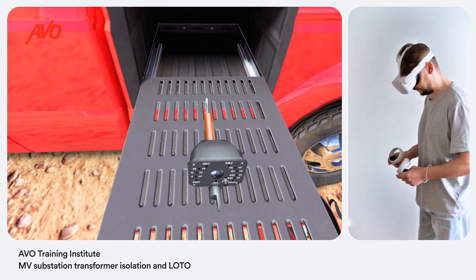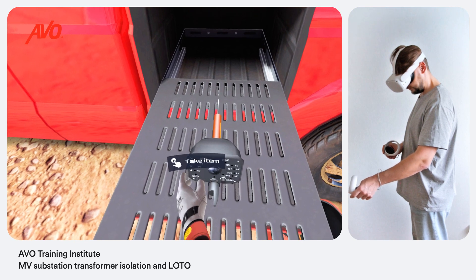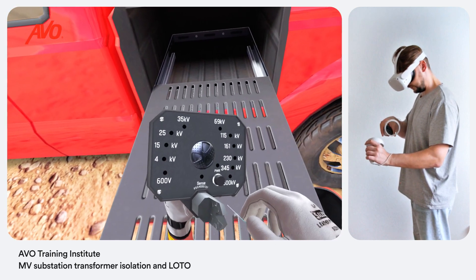The live line tester will help you determine the presence or absence of voltage on power lines. Inspecting of the live line tester should be performed right before use on a known live source. Put the tool into a tool bag.